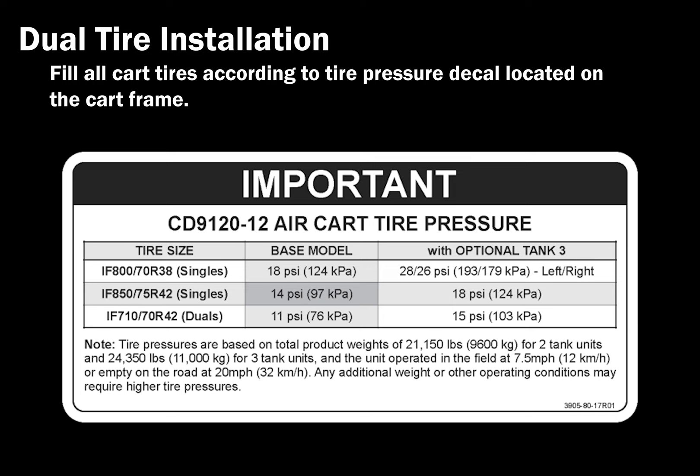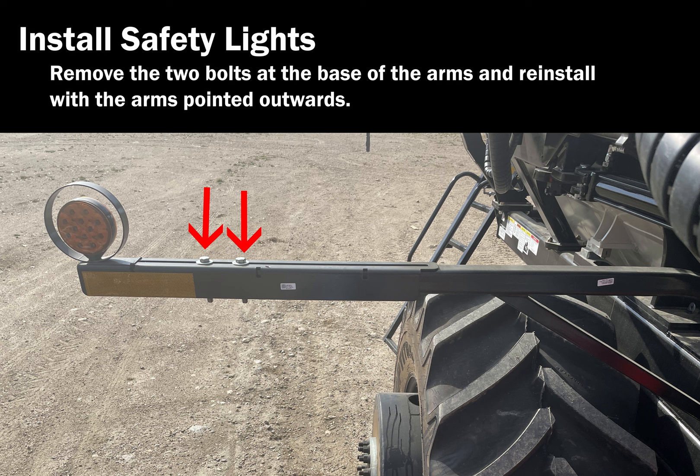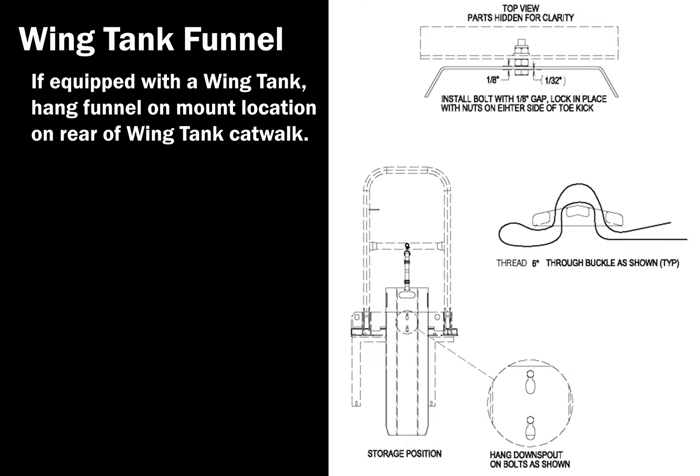Install safety light arms. Remove the two bolts at the base of the arms and reinstall with the arms pointing outwards. Loosen the two bolts on the top of the arms and extend the arms so that they protrude past the tires and are visible from front and rear during transport. If equipped with a wing tank, hang the funnel on the mount location on the rear of the wing tank catwalk. Install the rear tow hitch tongue.